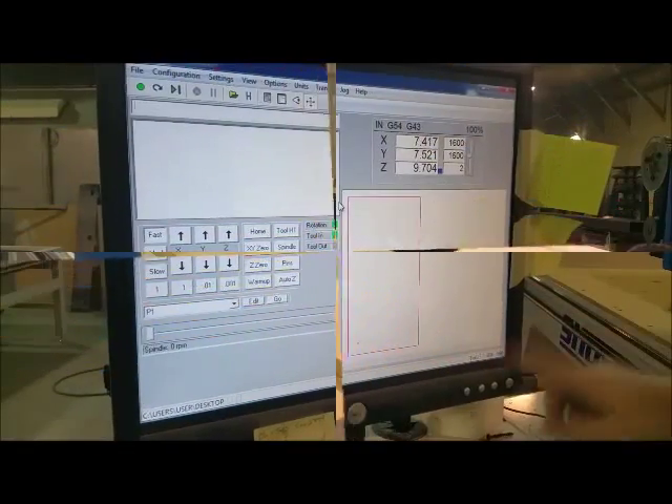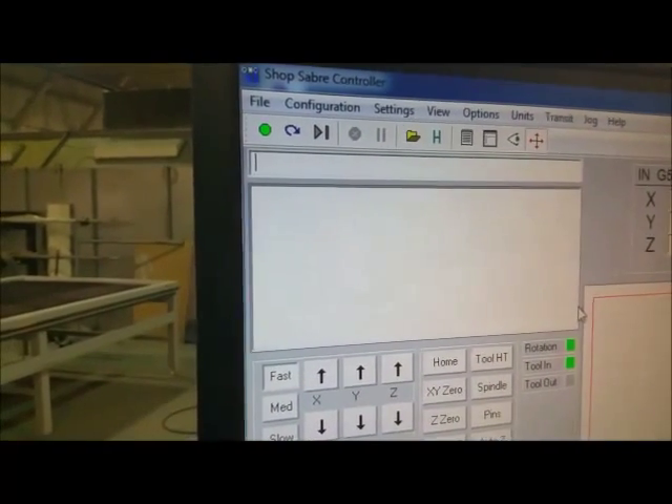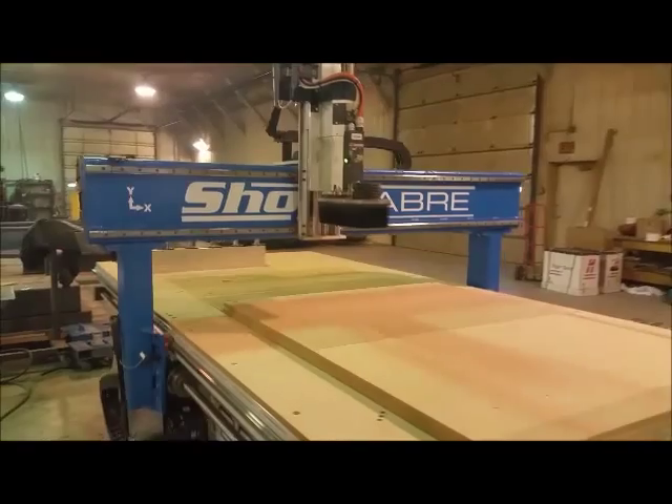Another thing here — if you look down here, it says what tool I have in there. It also says up here that we have a tool in, so we know we've got a tool already in the tool changer. If I want to change, I can look even further up and type in T2 for tool 2. At that point, the machine is going to rapid move back to the tool changer.